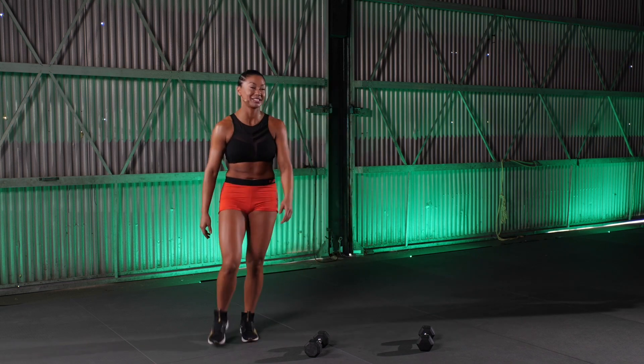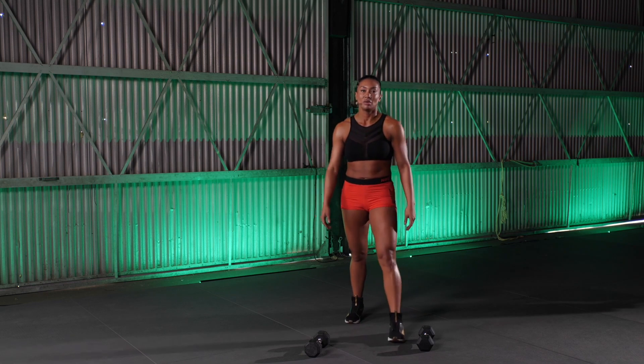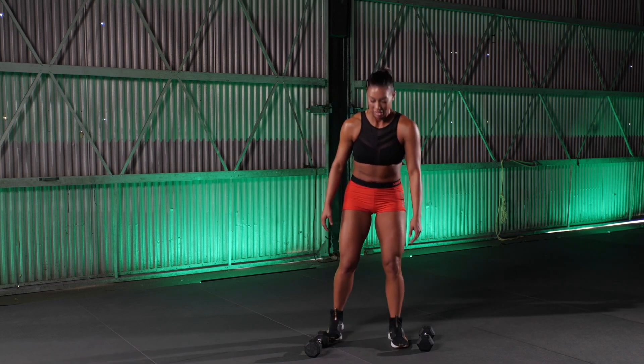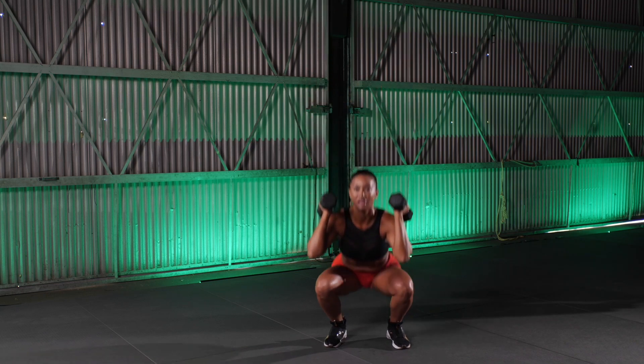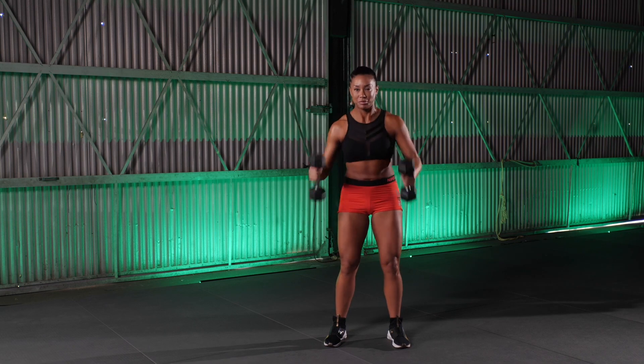5 seconds left. Woo. Get next to those dumbbells. We got 5. 4. 3. 2. Let's go for 5. Get them up and down and up. 5. Good. Up. Good. 2 more. Nice work. Last 1. Good job. Sit them down.